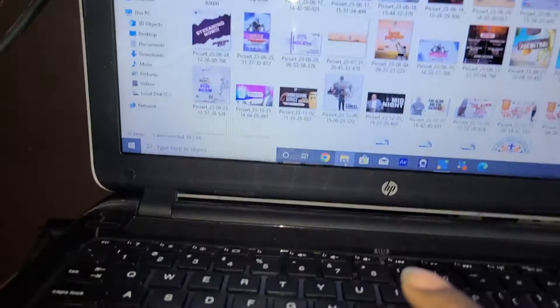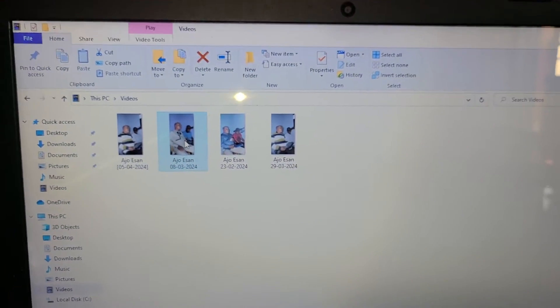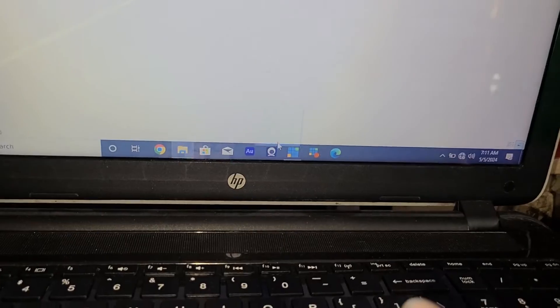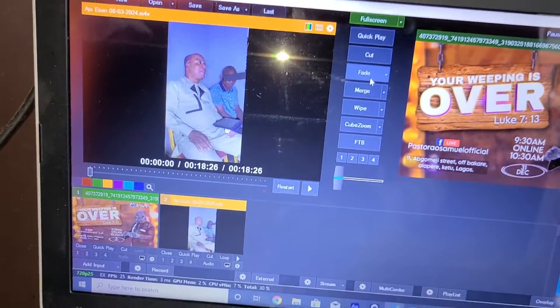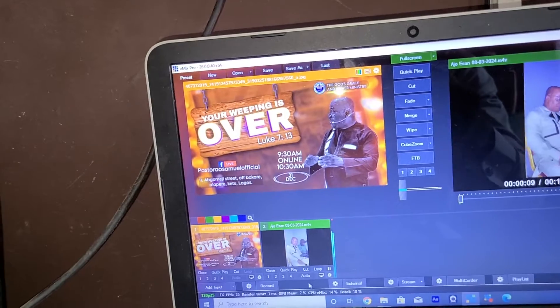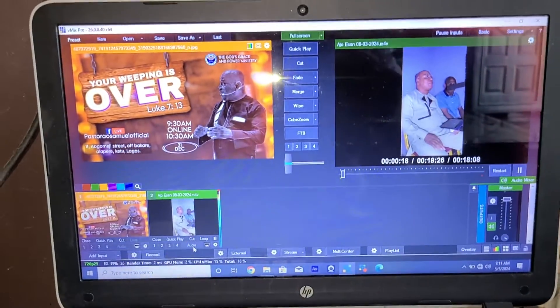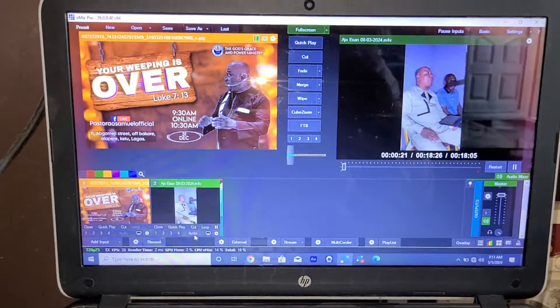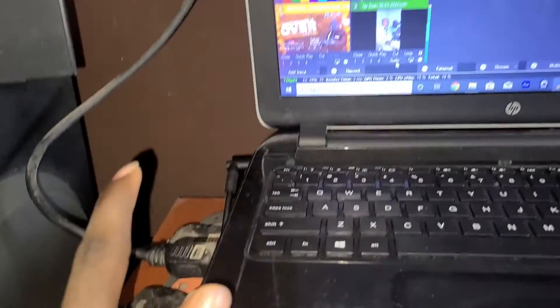Let me play a video just to confirm. The video is not full screen but you can see that whatever we are doing here is showing over there on the TV. If you're also connected to audio, you'll hear what's playing as well. That is how you project to your TV screen. For a projector, it works the same way — just connect the projector to the HDMI port and you're good.